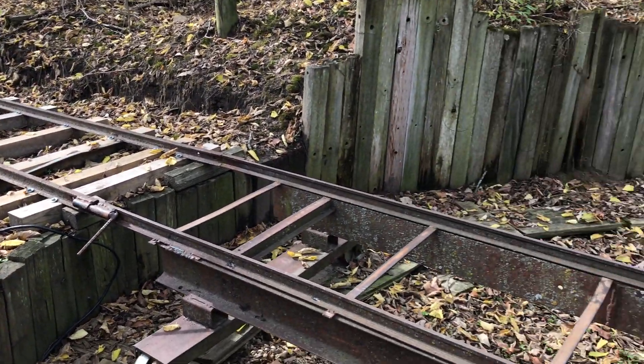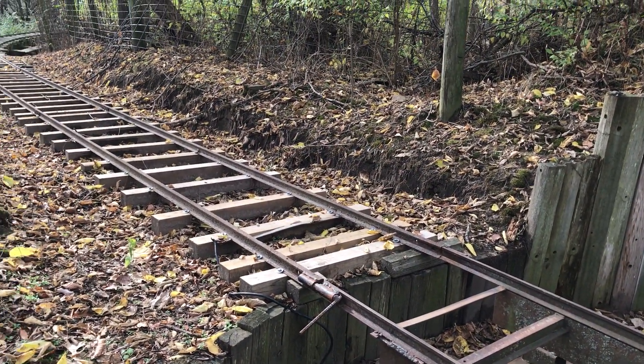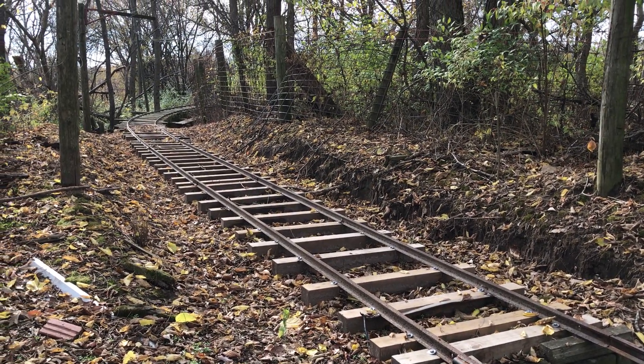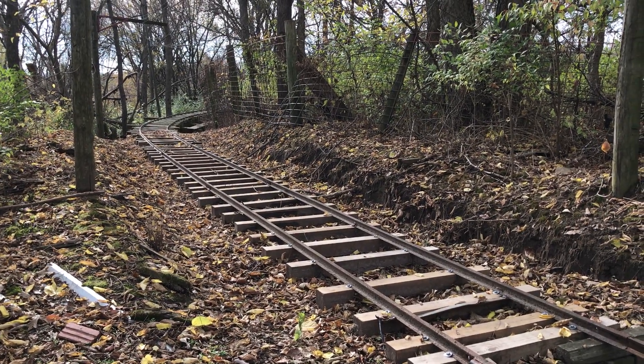After we put this turntable in we decided that maybe we could extend the line a little bit farther down. So it was extended about another 150 feet and I'll talk about that here in a little bit.